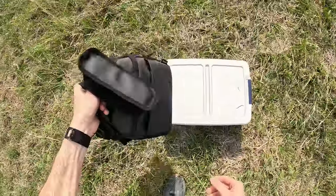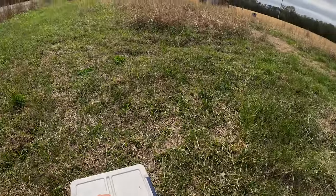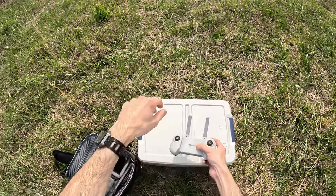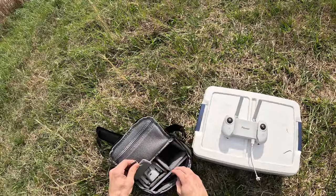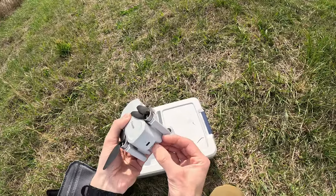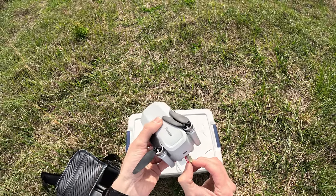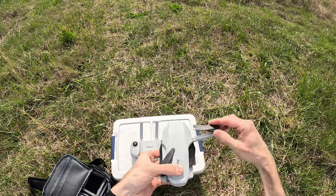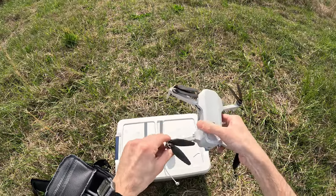I think I summed up everything in the bottom line. Let's go out to the field and show you the experience. And then if you're still interested, we'll continue on to the unboxing and show you what's involved in the setup to get this thing going. You will need a smartphone and you will have to download the Potensic app and allow certain permissions like location permissions through the Potensic app.